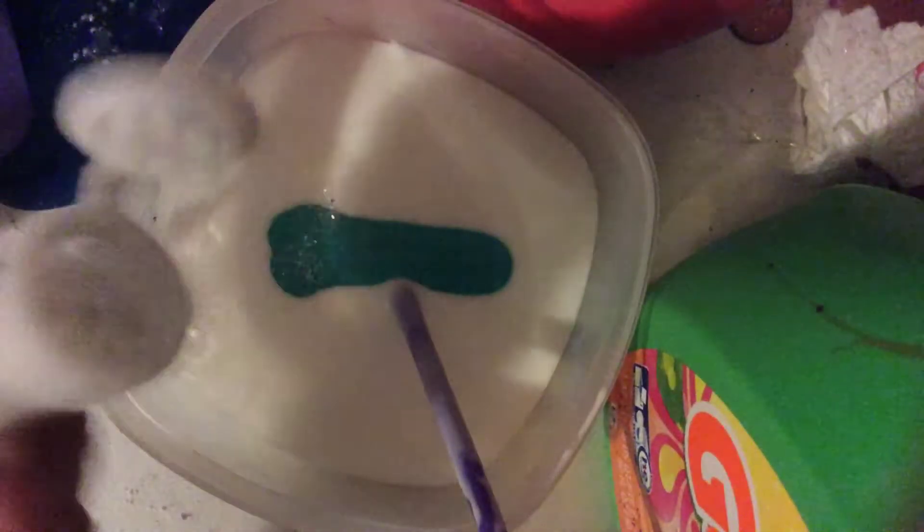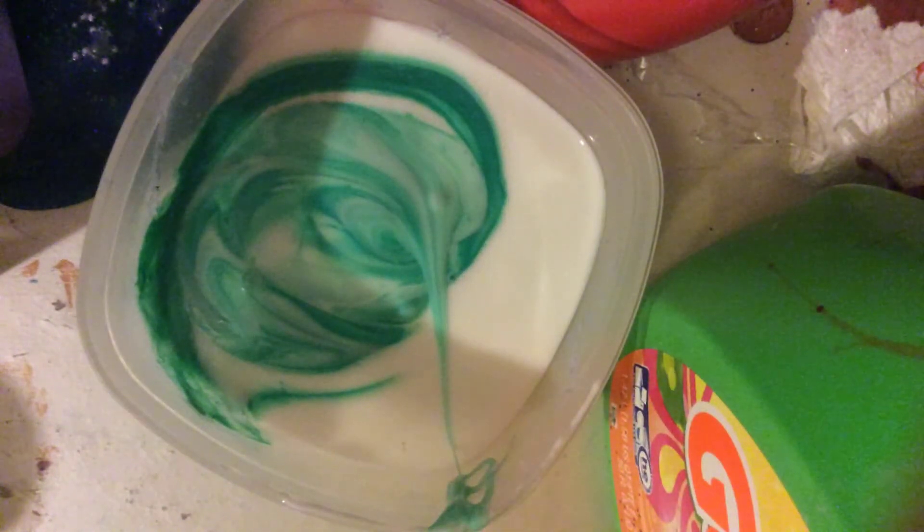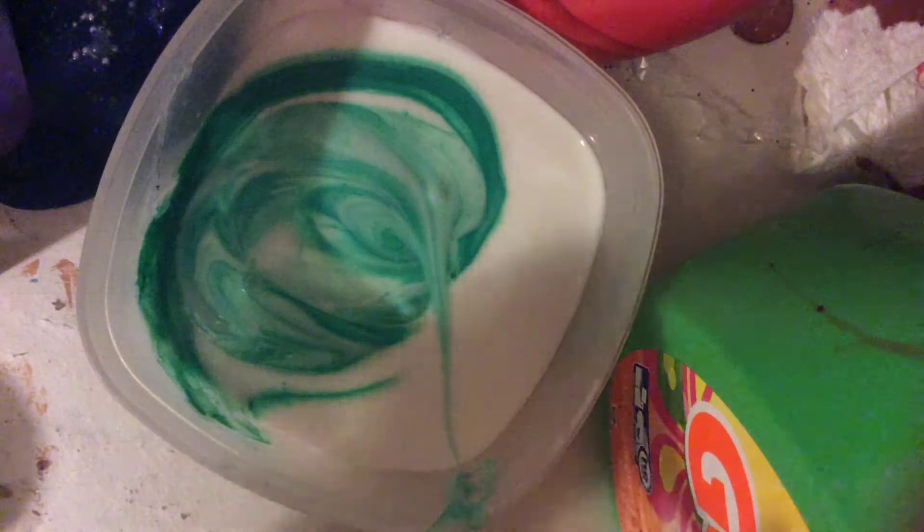Now it's time for the glitter — this glitter is really pretty. And yes I am using a straw. Actually I'm not going to be using a straw because it's super thick, so yeah I'm using a fork.